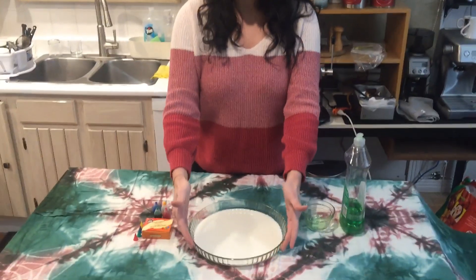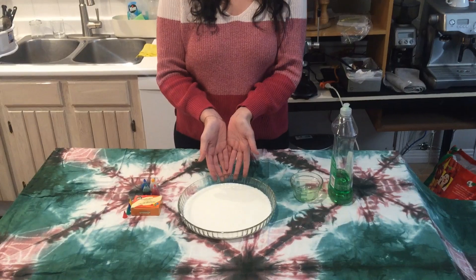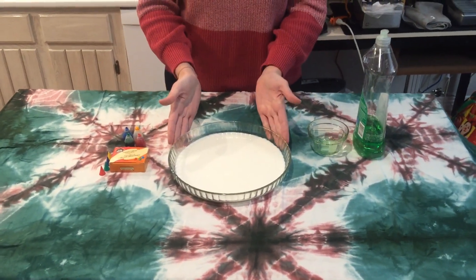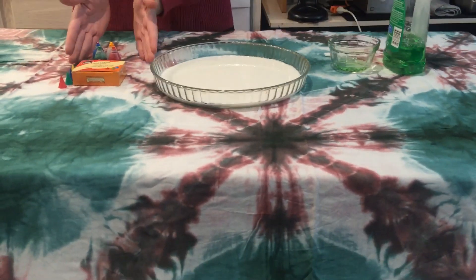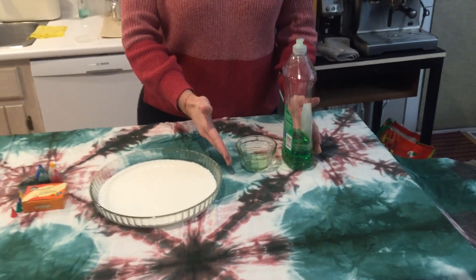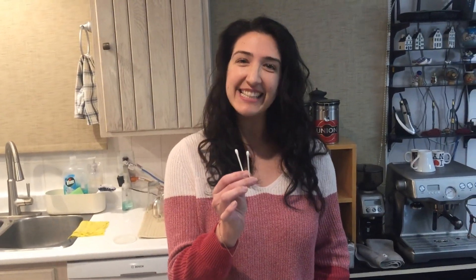What you're going to need for this is a transparent plate or bowl or tupperware, a really thin layer of milk which we already have, some food coloring, some dishwash soap, and a couple of q-tips. All right, let's get started.